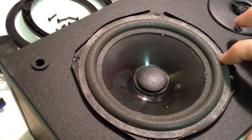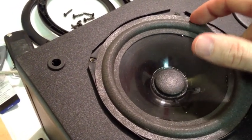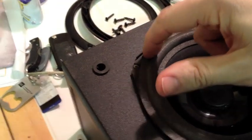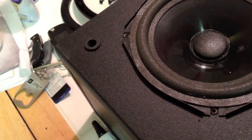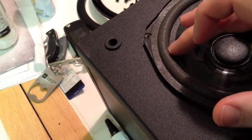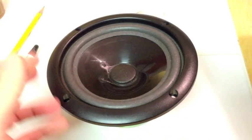Now it's glued down, but it does seem like it tries to pop up a little bit around the edges, so I just keep going around it pushing on it. It's probably been about five minutes of sitting here with my finger going around the edges making sure it's got a good seal.